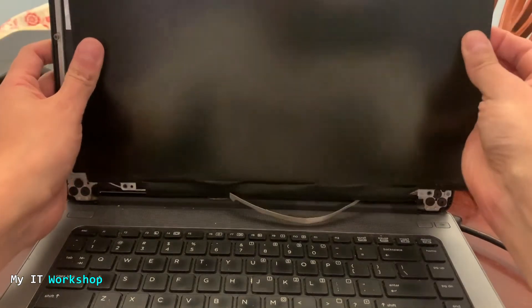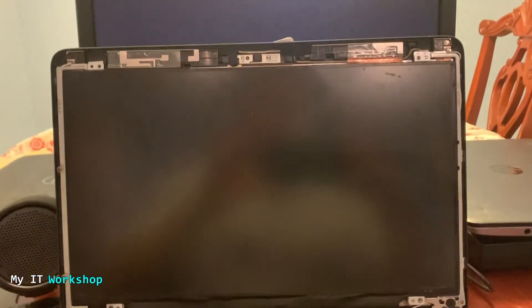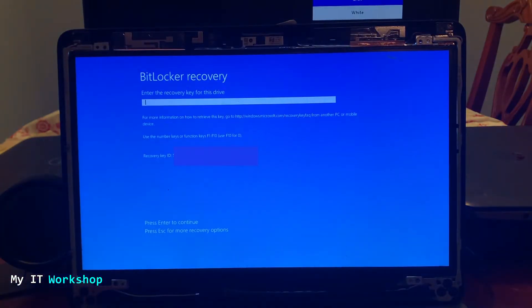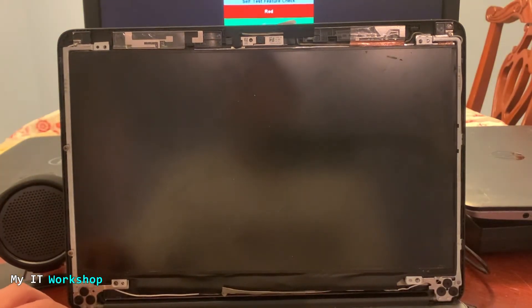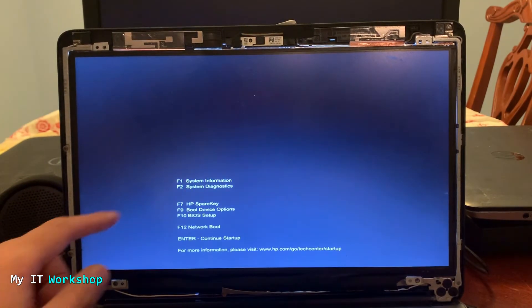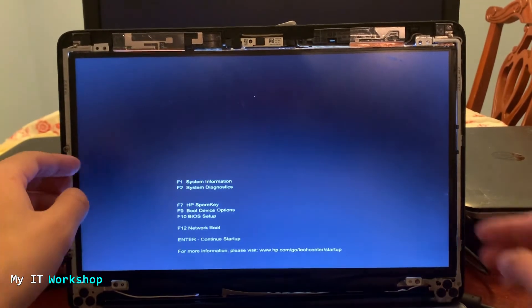I've connected it back and pushed it in — don't push too hard, you don't want to break anything. I'm going to leave the screen loose for now and turn on the computer to test it. After a few seconds we have an image — yay! We see the same BitLocker error again, but that's unrelated to the screen issue. I shut it down and turn it on again, pressing Escape to access the system menu. There we go — we have image and the system menu is showing.